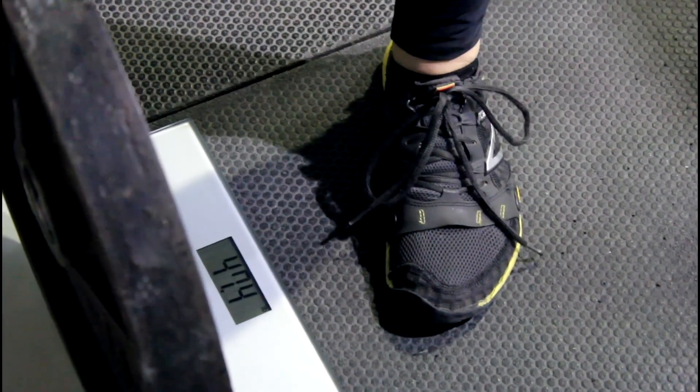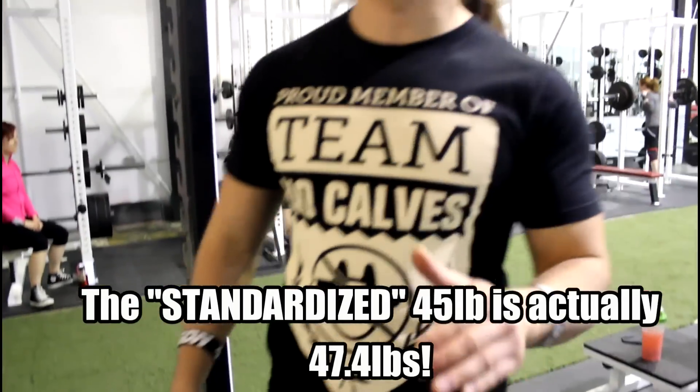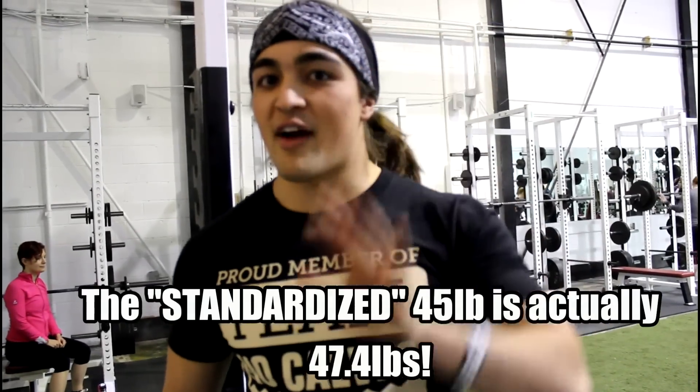If you weigh this plate right here, you'll notice something — it is actually 47.4 pounds. That's 2.4 pounds more than the 45 pounds it says it is.